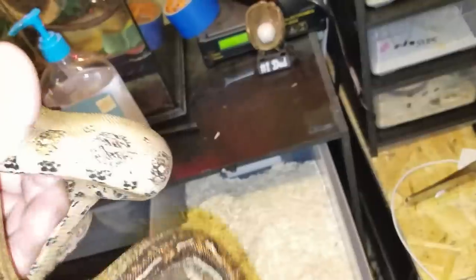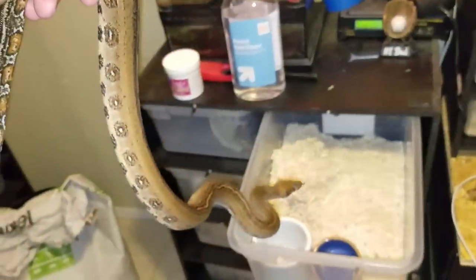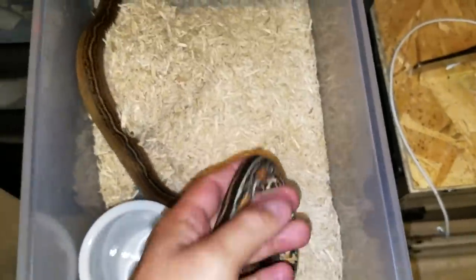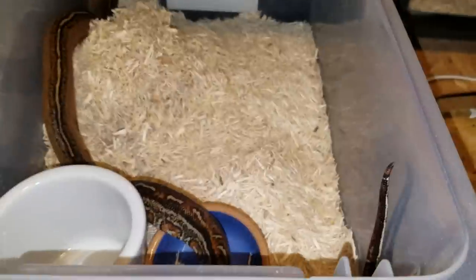You don't want to grab by the tail like this — I'll give you a horrible example where his body's all swinging around. It's not comfortable or secure for the snake. Mid-body, two hands, to make the snake feel nice, safe, and secure.